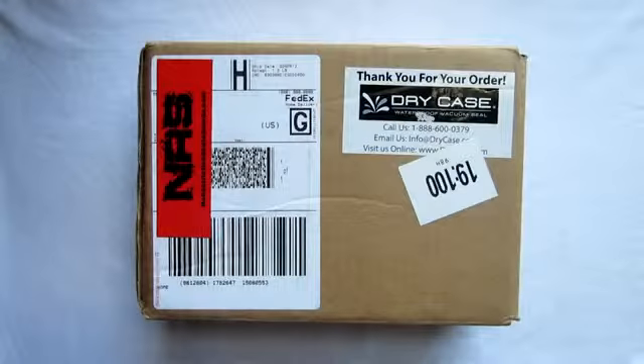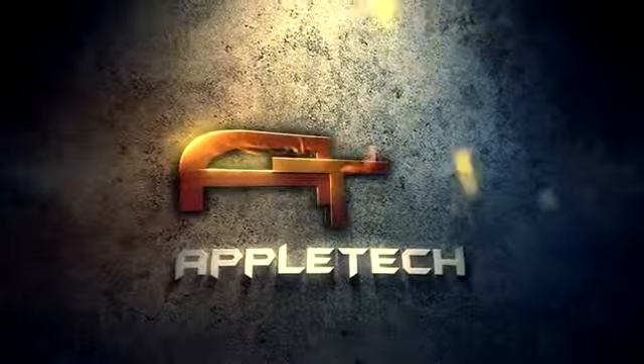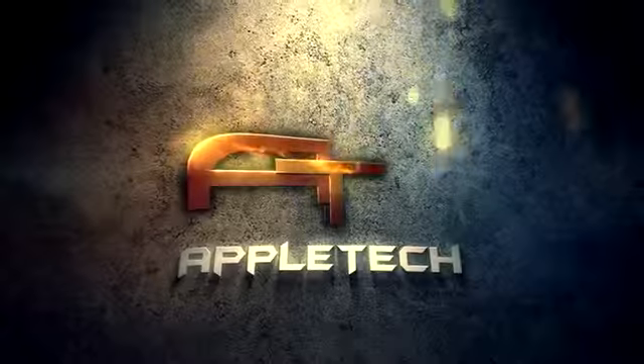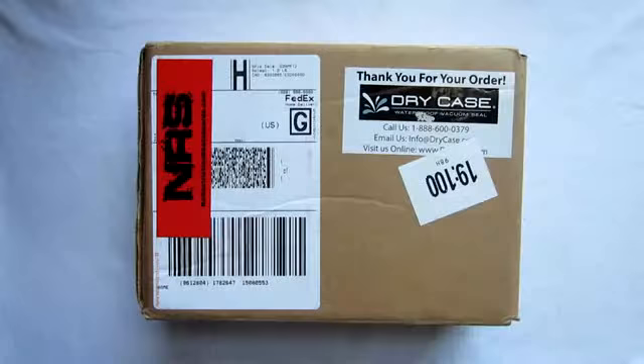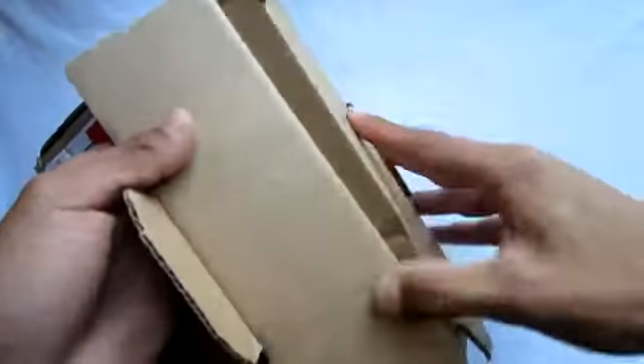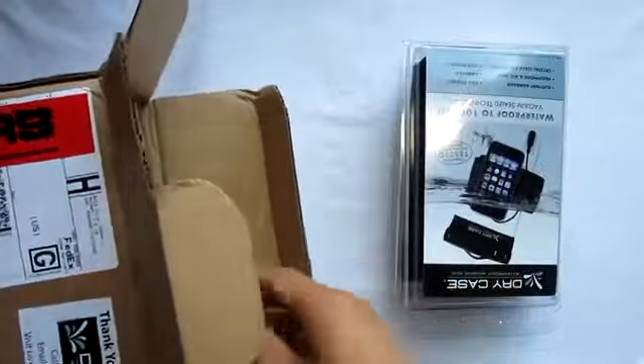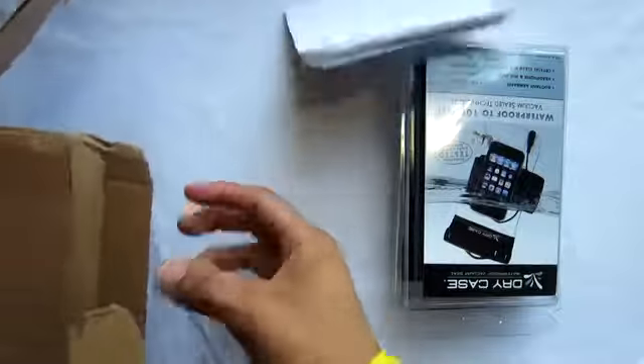How's it going, guys? This is Apple Tech coming at you with my video review of the dry case for any of your smartphones. Today we will be looking at the dry case, doing an unboxing and full review after testing this product for a while, so I can actually tell you if it's worth the price for actually protecting your device.